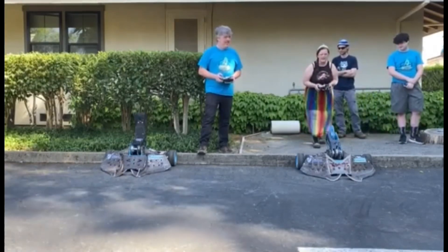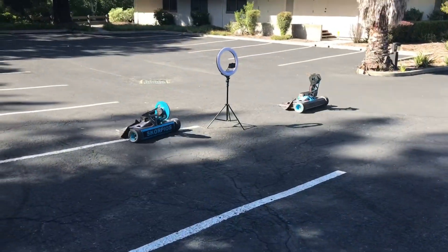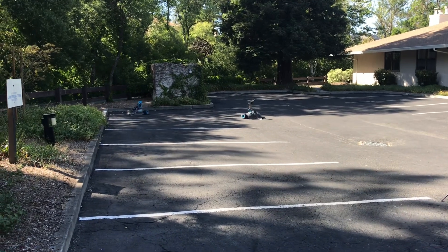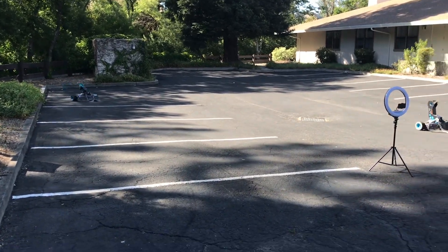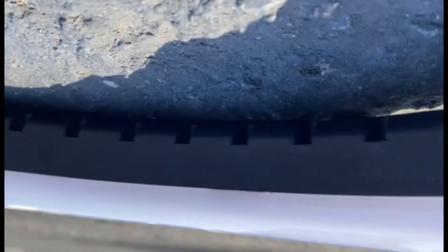I'm perfectly pointed at your camera — I love it. Three, two, one, go! Why must the light die? We should use a GoPro.